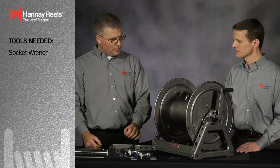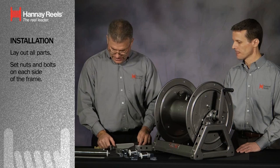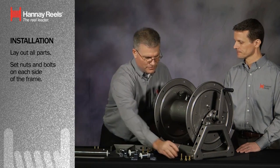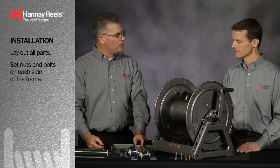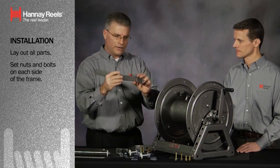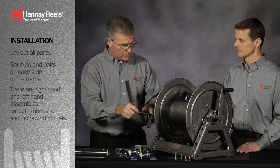What I've done is laid out all the parts just to make sure everything is here. We have right-hand versions and left-hand components to this bracket. I'm going to set the nuts and bolts off to the side so we can orient and keep track of what goes where. Each one is a 3/8ths — either a 1 and 1/4 inch or an inch and a 1/2 bolt. The bracket is right-hand and left-hand oriented, and it can be used on both an electric rewind and a manual hand-crank reel.